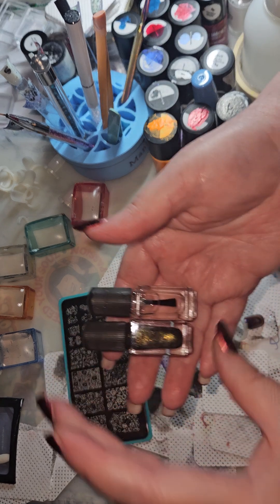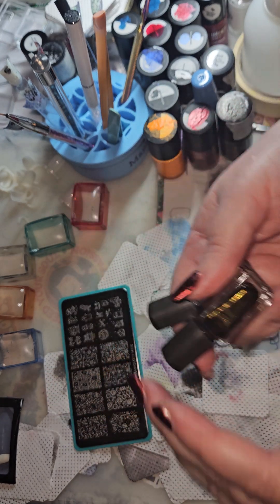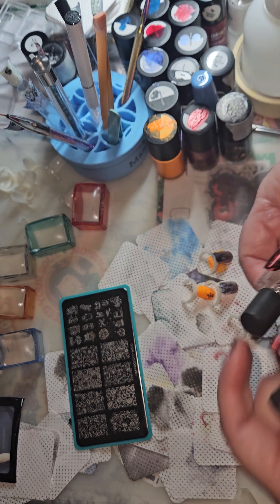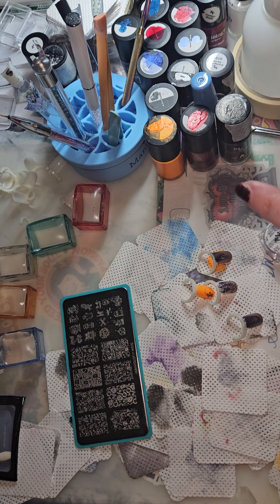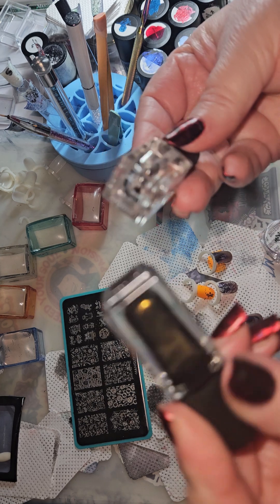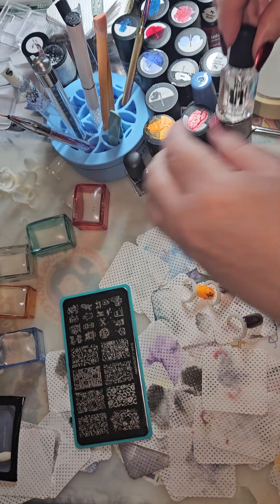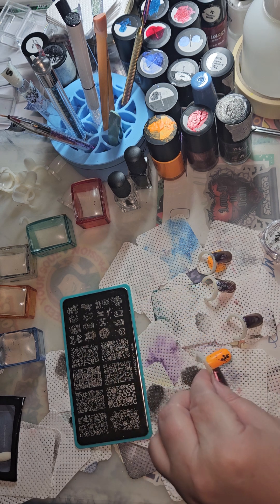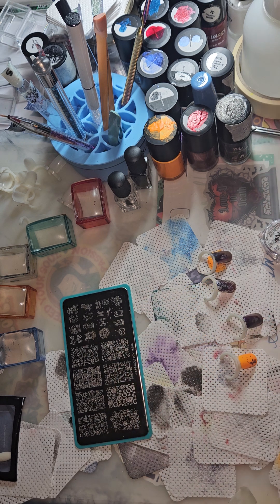The kit also comes with two small bottles of polish — this is a Ghoul Pal — and a bottle of the smudge-free top coat. They are not labeled, so that's something you'd need to do for future reference. It's a really cute kit and I highly recommend it.